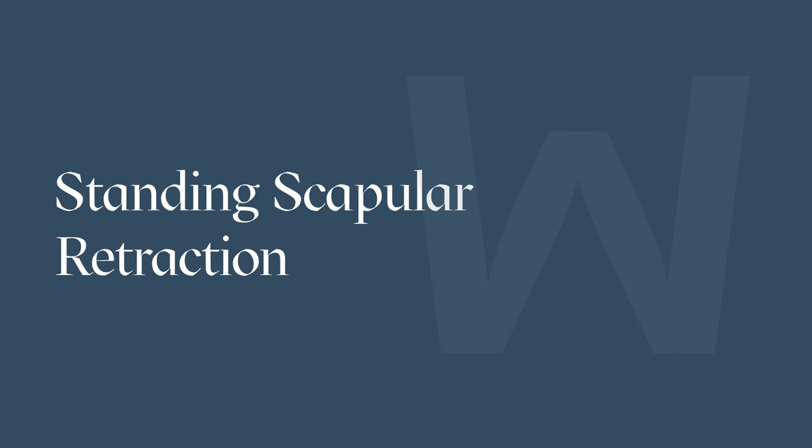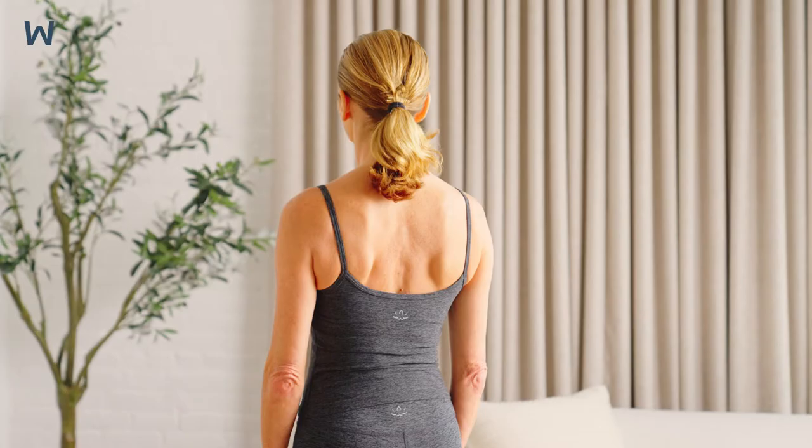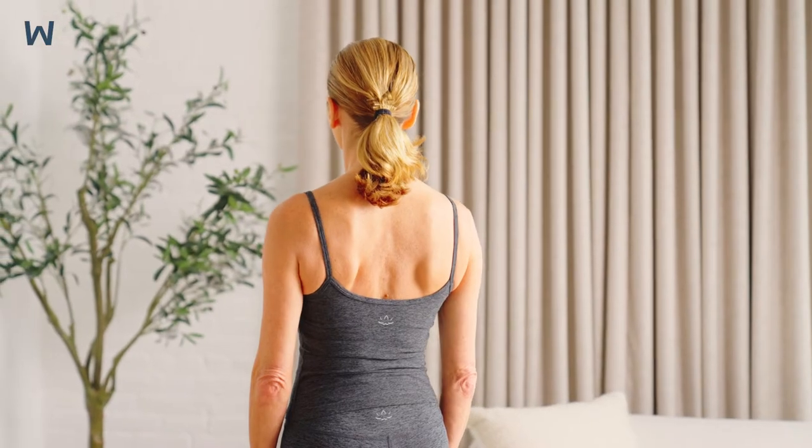The standing scapular retraction, or scap squeeze, is designed to strengthen the muscles between your shoulder blades, leading to improved posture and decreasing the stress on your neck, shoulders, and thoracic spine.